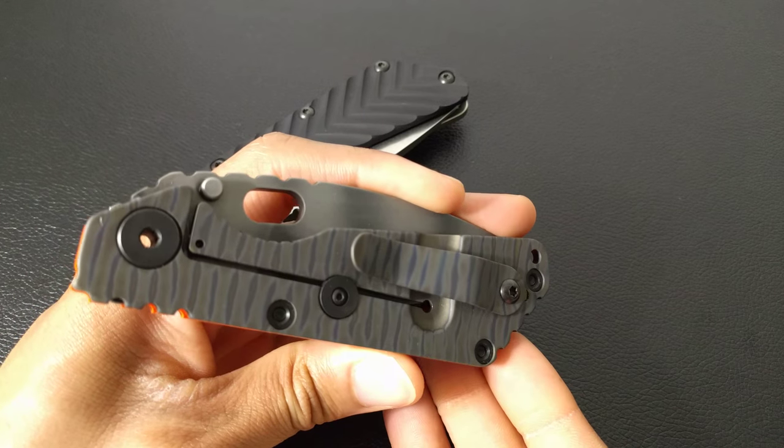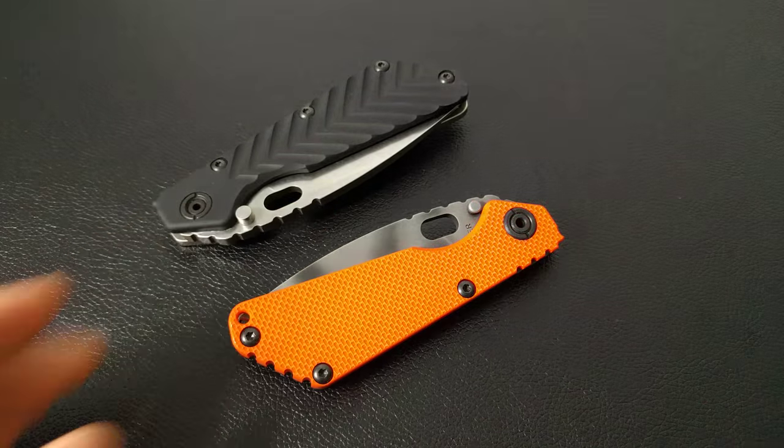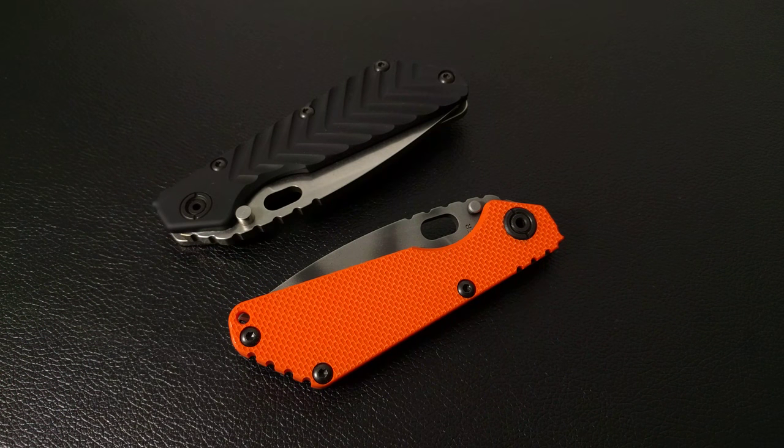I just wanted to do a quick video to show the comparison between these two Strider knives that I have in the collection. Again, this is your boy Will — thank you for watching, peace.